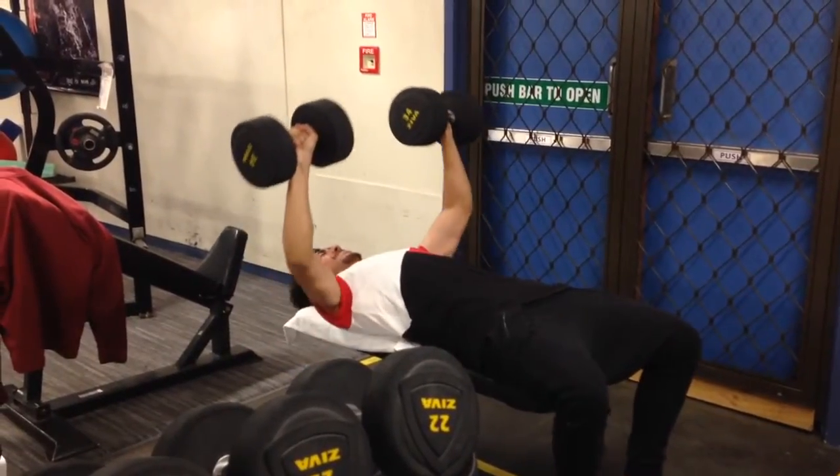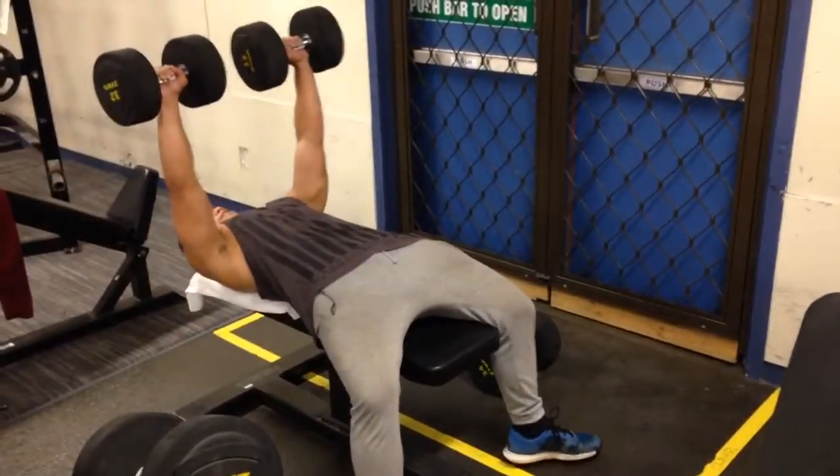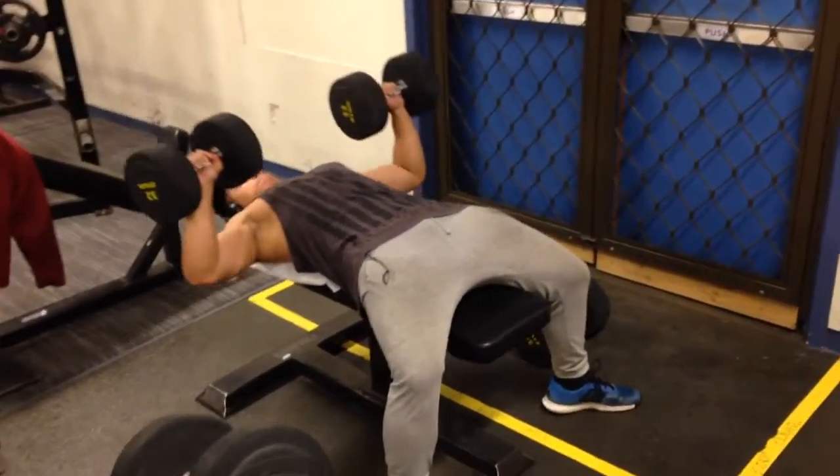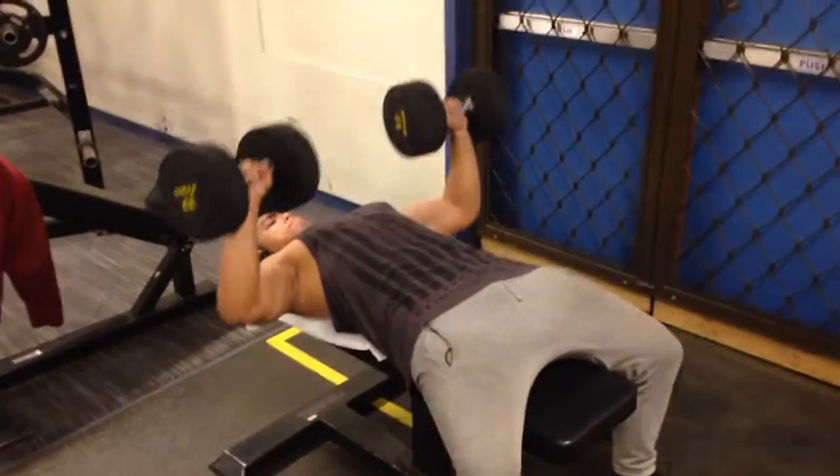The reason why we're doing flat dumbbell bench press as opposed to the barbell is because we wanted to mix things up a little bit and try to hit that chest in a different way.